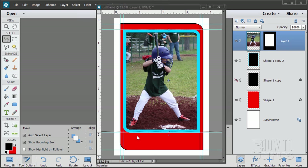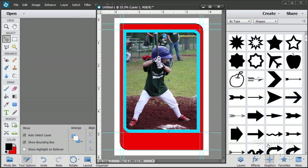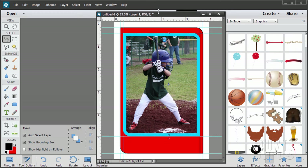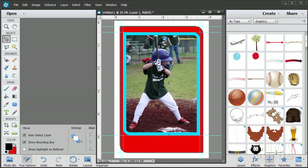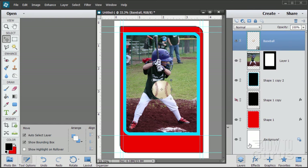Let's bring our baseball graphic in — that's in Graphics. Click on the Graphics tab and change it over to Graphics. If you're not seeing the Graphics tab, go to the Window menu and click Graphics. At the very top of the list, there's a baseball. Just double-click on that and it brings the baseball in. Go back to our layers and there's the baseball sitting on top.